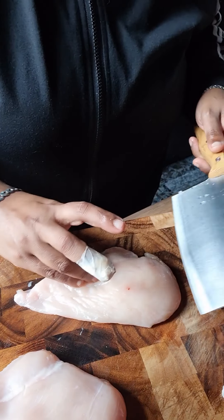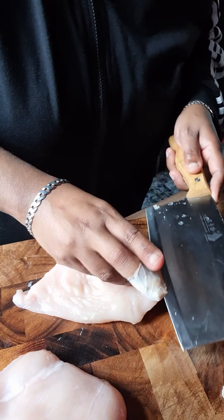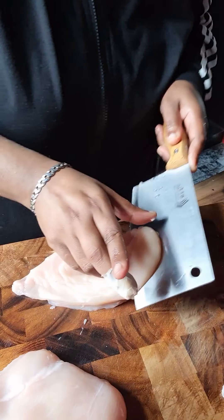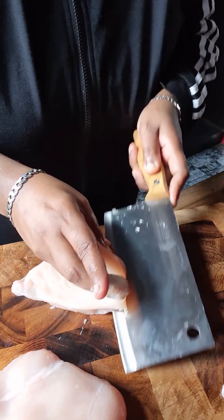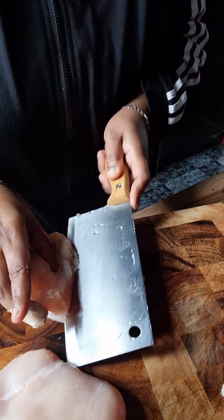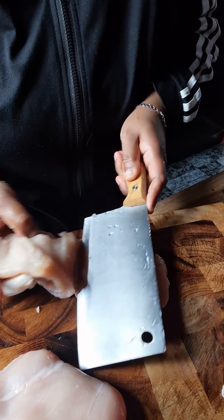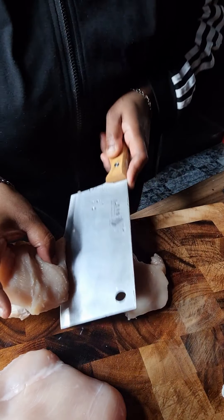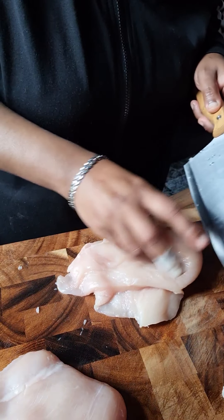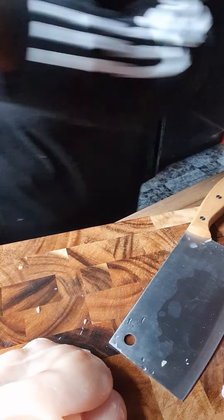Hello everybody and welcome back to my channel. Today I'm gonna be showing you how to make stuffed chicken again, without the batter this time. So what we're gonna do is split the chicken breast in half but not all the way through — you're gonna stop right at the edge, like so. Leave the end, don't pull it all the way through.